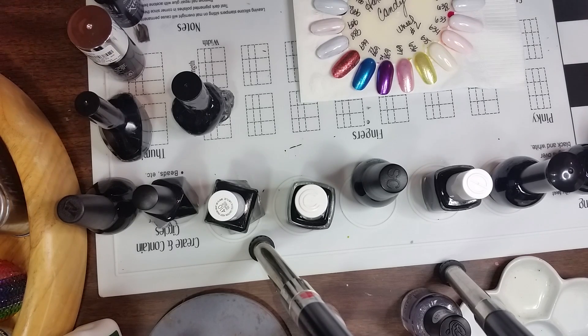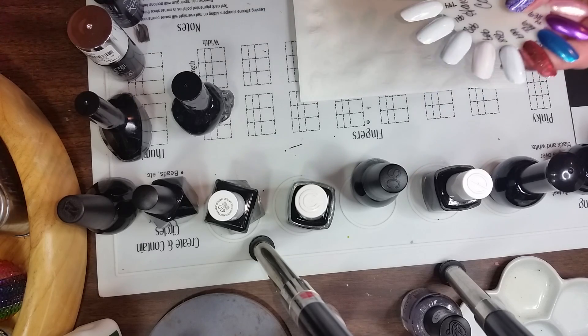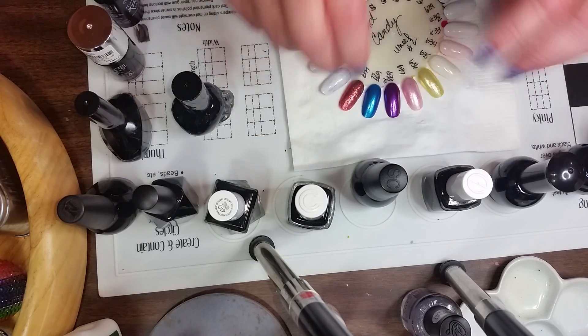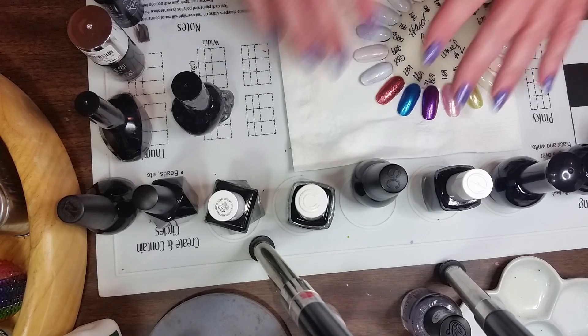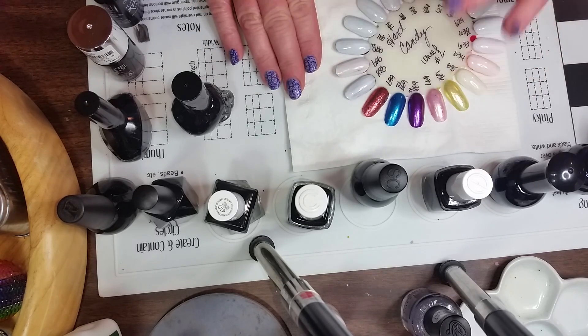Hi guys, this is Betty. I'm going to do a quick comparison of blacks — I have 15 blacks here, I think I have more than that but these were the 15 I could find right on hand. I'm reusing rings because I'm totally out of them and waiting on more to come in, so I just painted 15 of them white and I'm going to go over and let y'all see the different blacks.